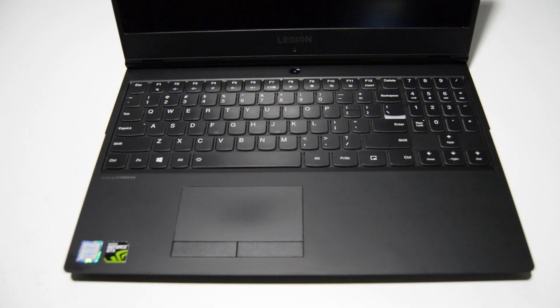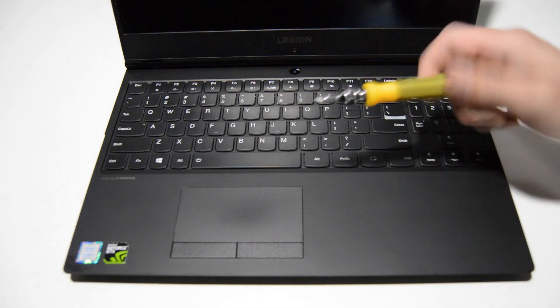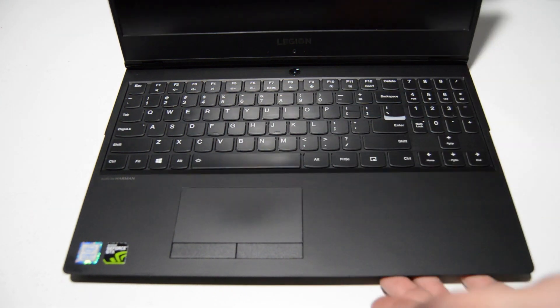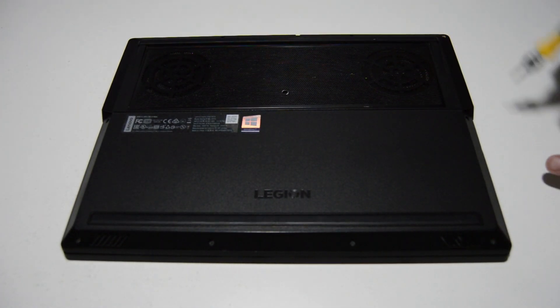Welcome. Today we're going to be taking apart a Lenovo Legion Y530 gaming laptop. This particular model is the 15 ICH. To begin, we're going to remove the bottom case, and to do that we're going to need a small Phillips bit — this is a 2.5.